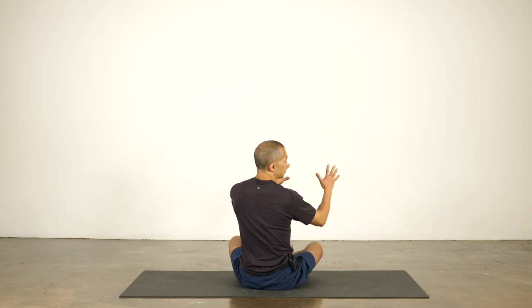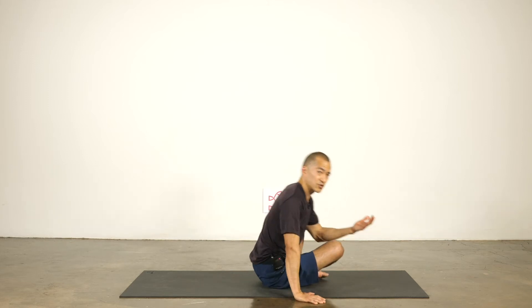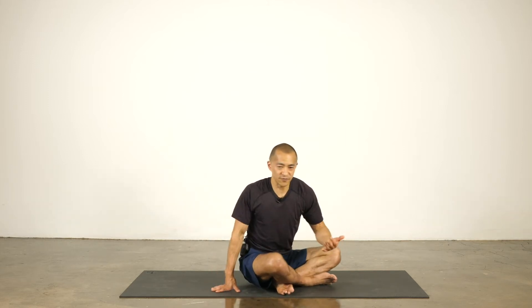Retraction is the shoulder blades moving towards each other. I'm probably going to say 'draw your shoulder blades towards each other' a bunch of times. You don't have to make them touch — as a matter of fact, if you touch the shoulder blades together, you're probably doing a little too much. Some of you who are super mobile can even overlap your shoulder blades — that's way too much. It's just bringing the shoulder blades flat onto your back, not really any more than that.